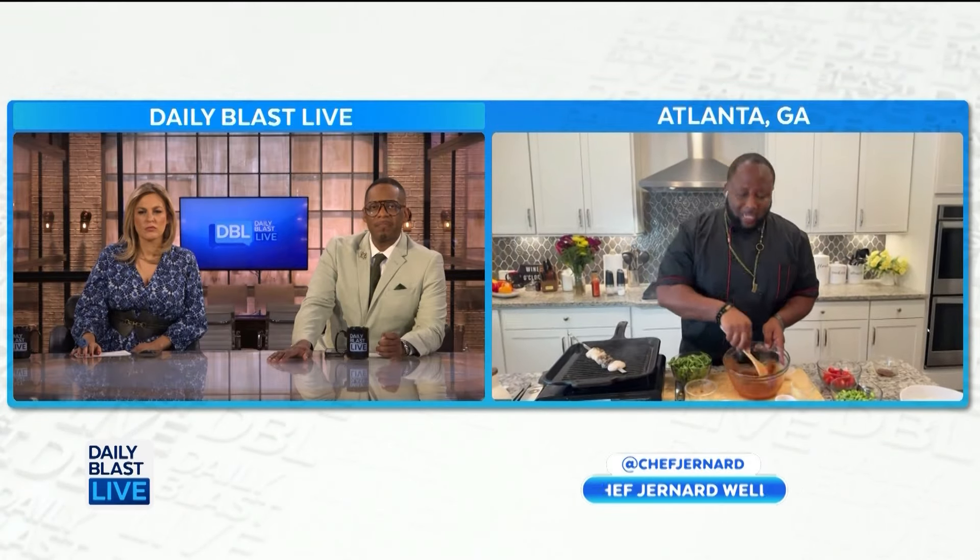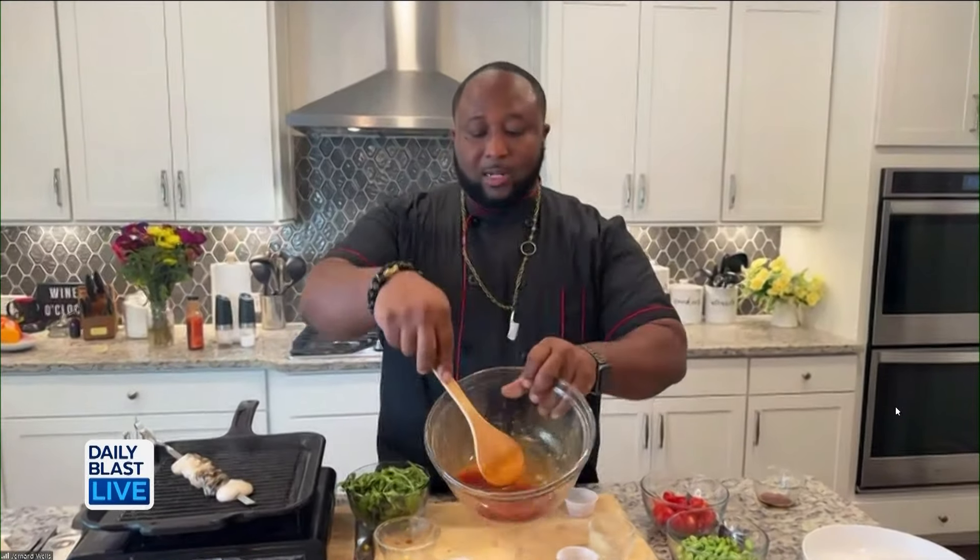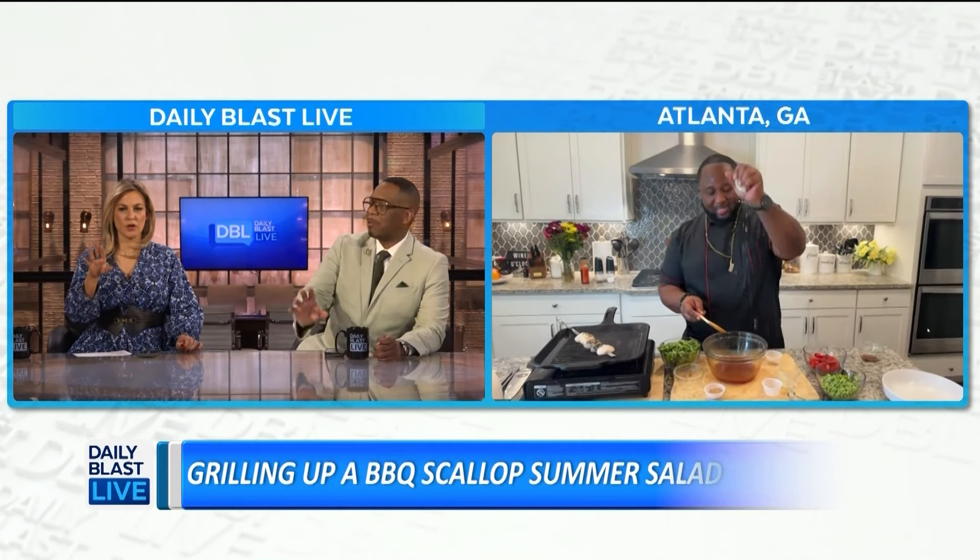Around the barbecue table, you know we've got ribs, steaks, a whole plethora of things — hot dogs, burgers — but what about the salad? It's about kicking it up a notch. Check it out, that dressing looks so good. Now that it's ready, what are we doing next, Chef?